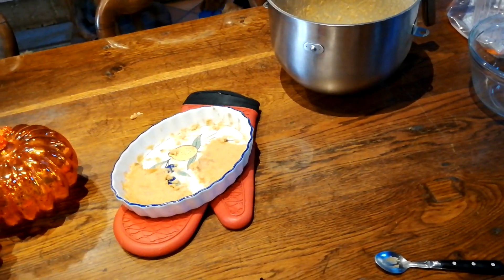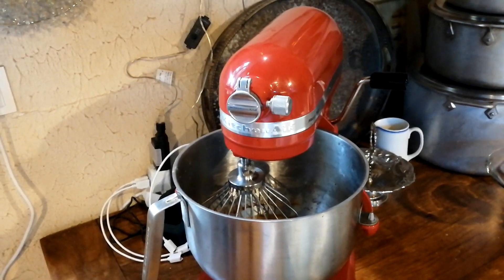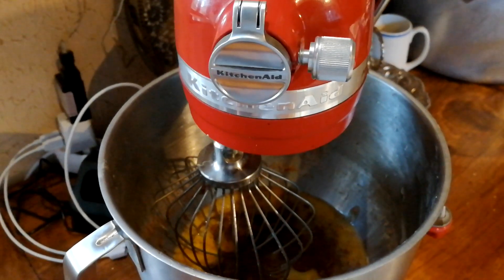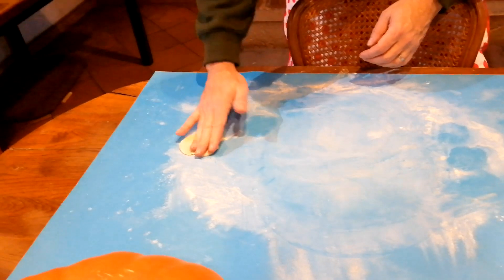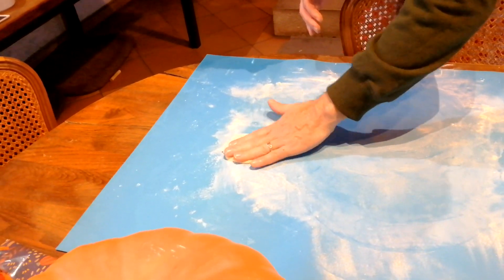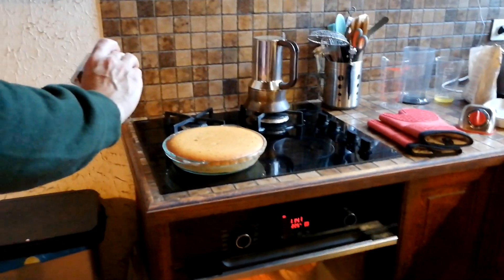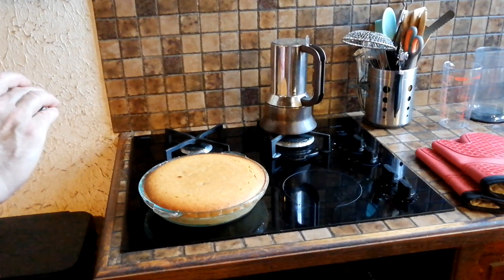I'm just trying to liken it to something — it's really tasty. It's very sweet but not super sickly sweet, and you can still taste the sweet potato, which I find quite strange. And it's very creamy, very smooth. The good thing is there's no calories.